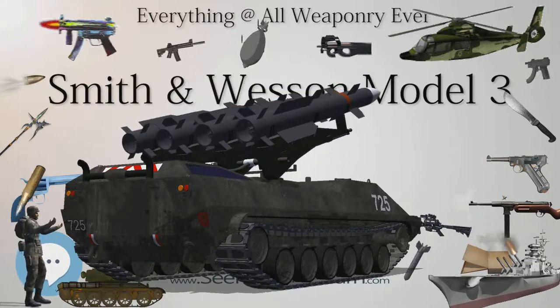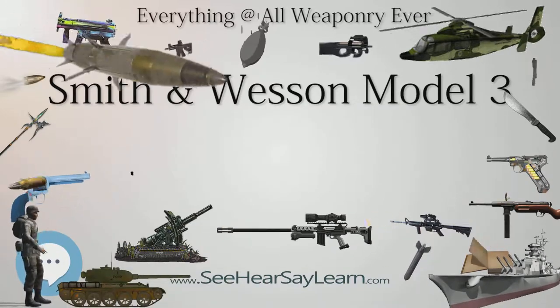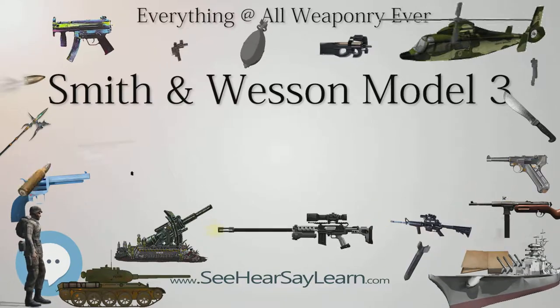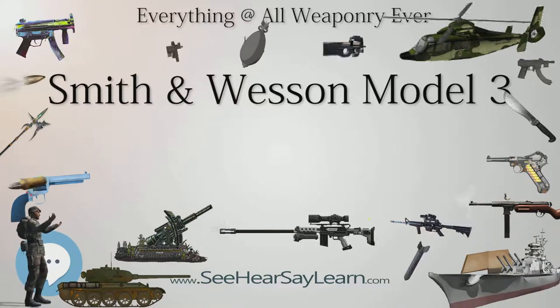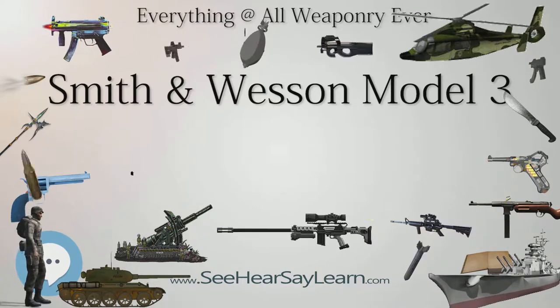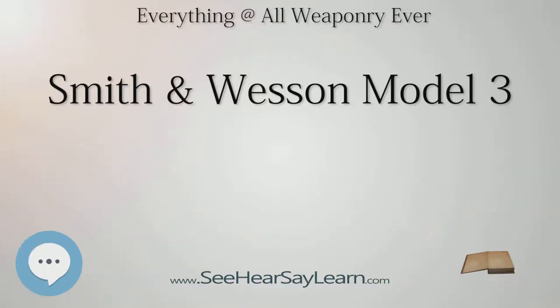The U.S. Army adopted the .44 S&W American-caliber Smith & Wesson Model 3 revolver in 1870, making the Model 3 revolver the first standard-issue cartridge-firing revolver in U.S. service. Most military pistols until that point were black powder cap and ball revolvers, which were, by comparison, slow, complicated, and susceptible to the effects of wet weather.